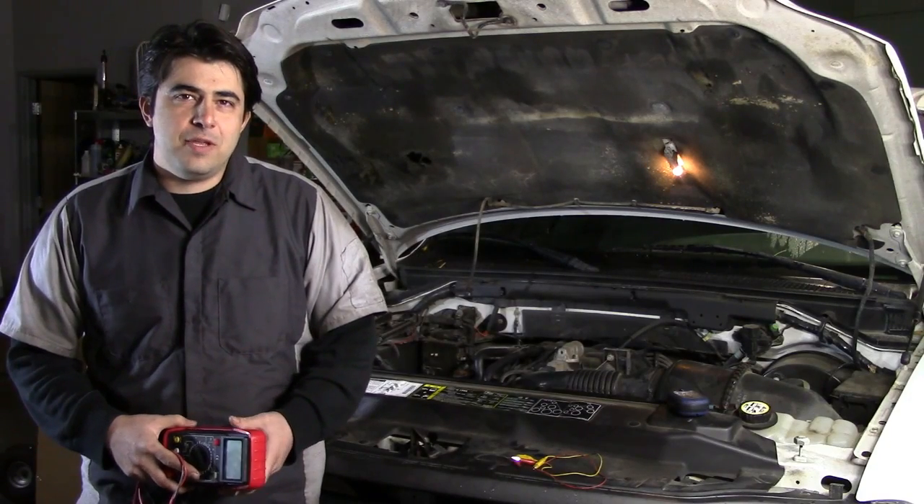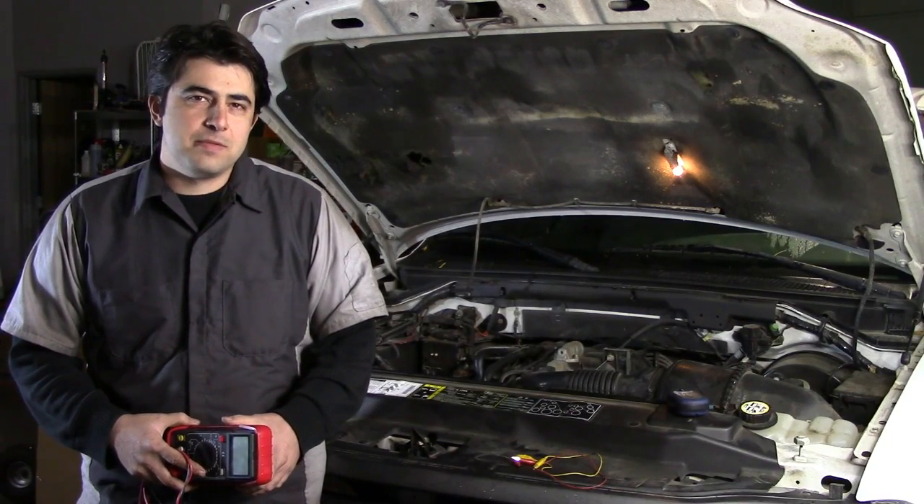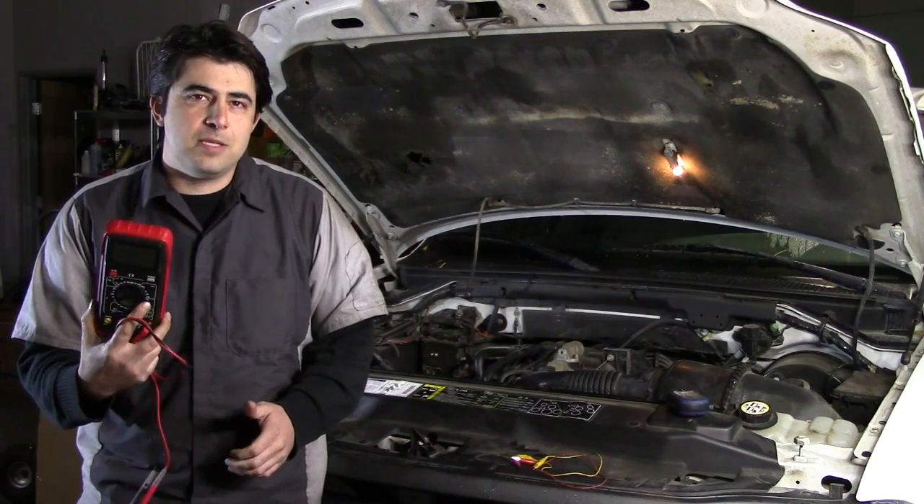Hey there, you guys. Today I'm going to do a quick video and show you how you can test and diagnose problems with your MAF sensor using your basic multimeter.